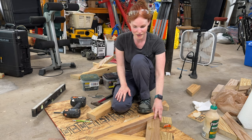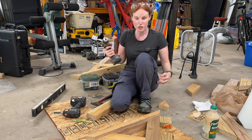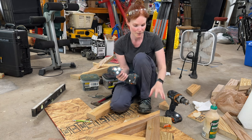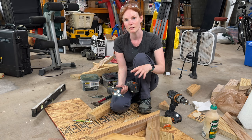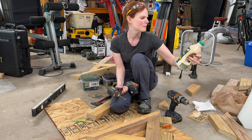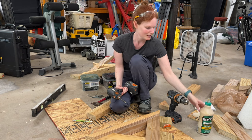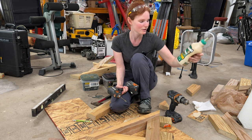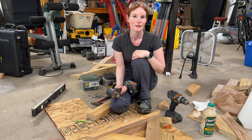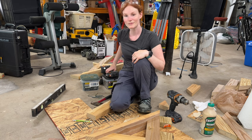Now that everything is in my jig holding nice and tight, I'm going to pre-drill all my holes. Once those are pre-drilled, I'll screw the pieces in dry, then unscrew everything, apply glue — which is Titebond 3 Ultimate Wood Glue, good for outdoors — then glue it up and screw it together one final time. Then just rinse and repeat 17 times. I've already done two, so a little less than that.